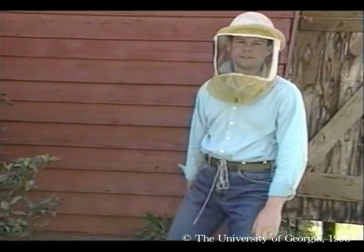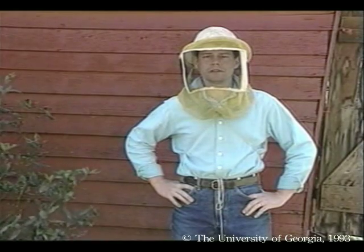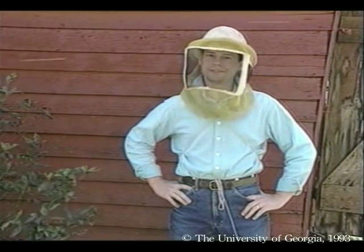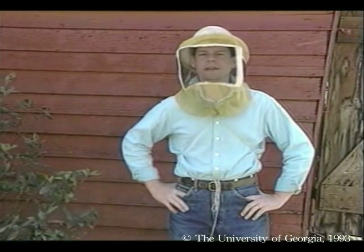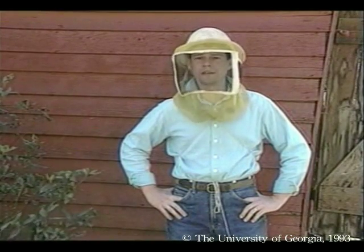Today is our first visit to the established hives. You will probably install package bees like we did yesterday only once a year, and that is a unique experience. But you will be entering the hives on a much more regular basis, and you need to become familiar with the techniques for doing that.